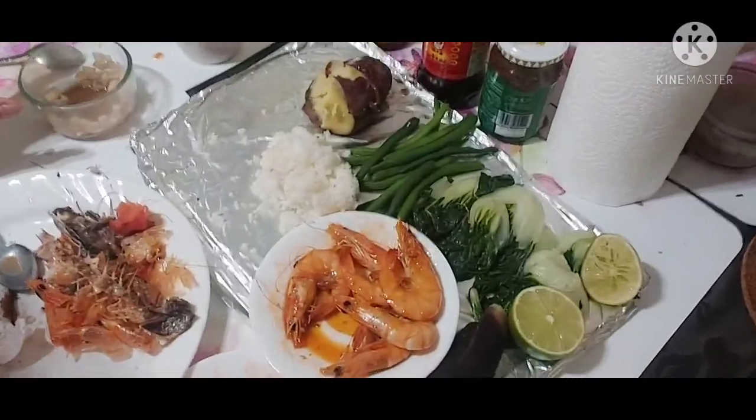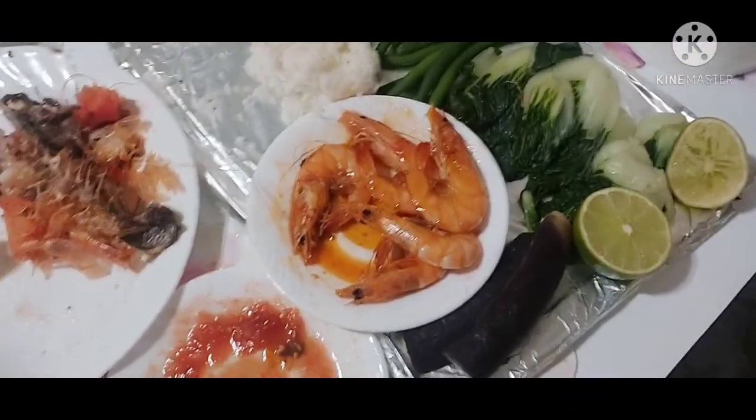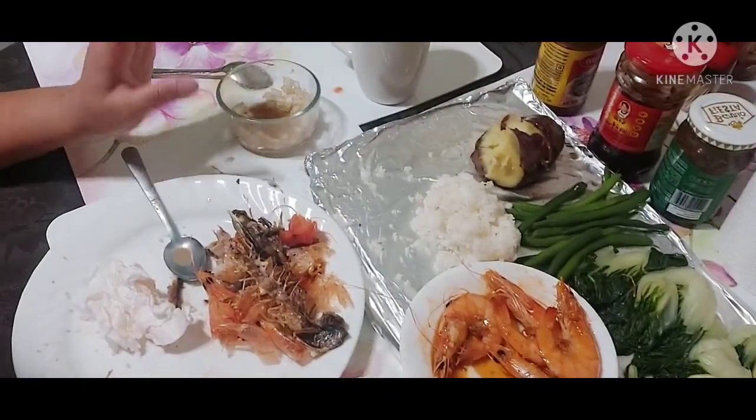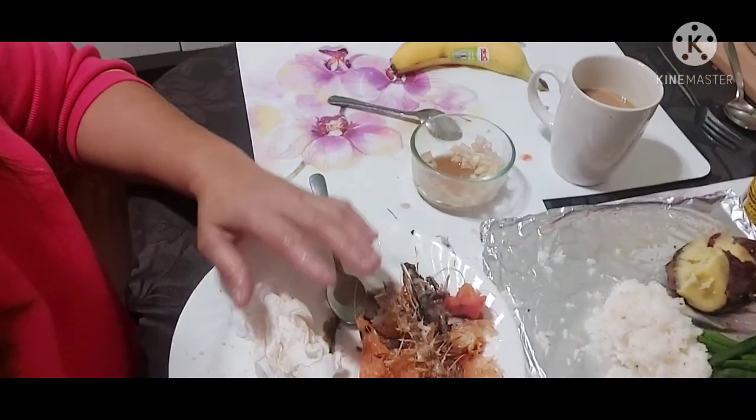That's it for my mukbang, guys. Look what I made — successful! I just didn't finish it. That was too much for me. Even the rice I can't finish, because I ate lots of vegetables. And look at my mess — sorry about my mess.